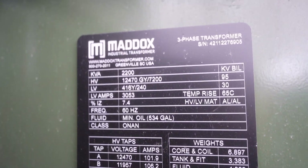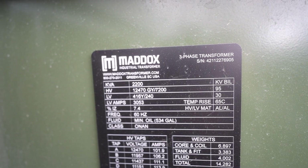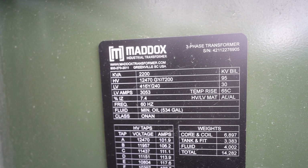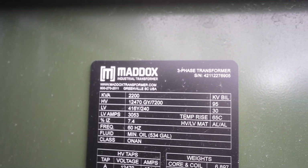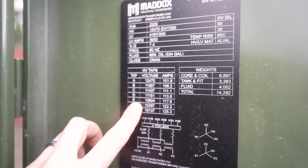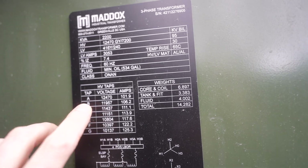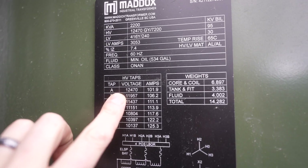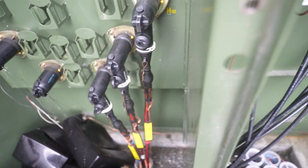You can see the information right here — this is a Maddox transformer. KVA 2.2, that's 2.2 megawatts, 416/240. You can see 'LV' right there. And here are your taps — these are different voltages it can accept for A, B, C phases. The one we have set is 12,470 volts; that's what this transformer accepts, so 12,470 is coming in and being converted to 416.